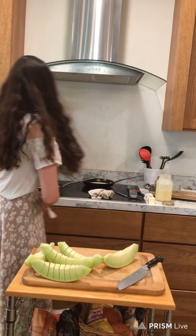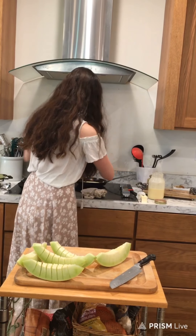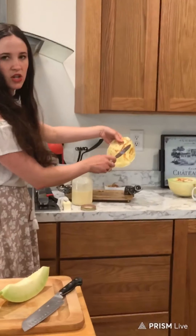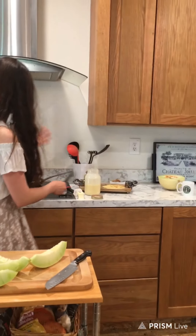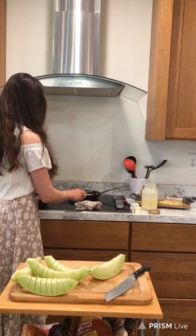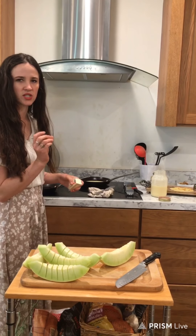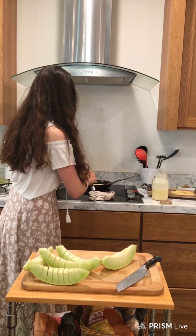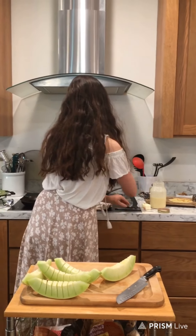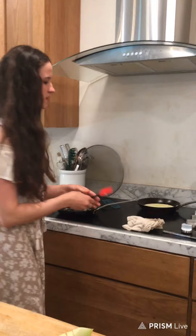Let me check on these crepes one more time. This one is actually done — you can see it's got just a nice tinted brown. You don't want it burnt, so we're going to lock that right there. All you do is stack them on top of each other. For the next one, since it was sticking just a bit, we're going to put a little more butter on it and swirl it around. It doesn't take much butter. You can brush it or just pick the pan up and swirl it — that's typically what I do.